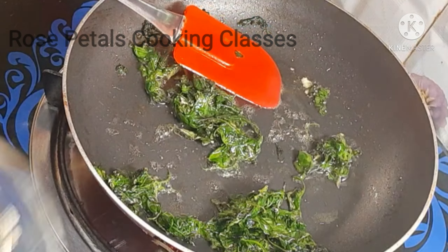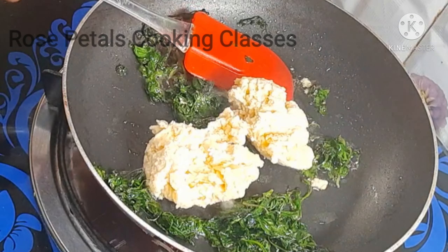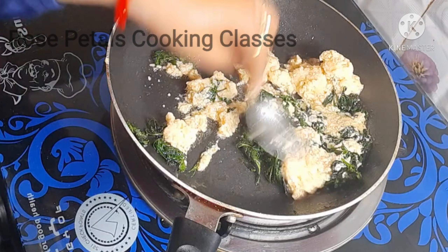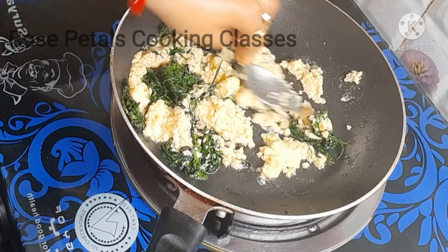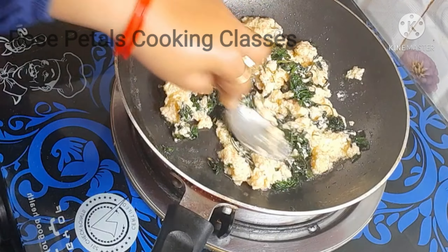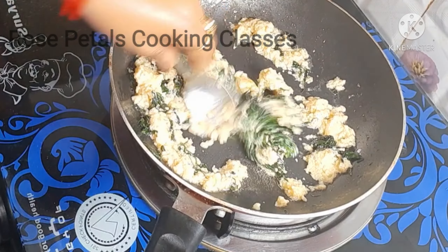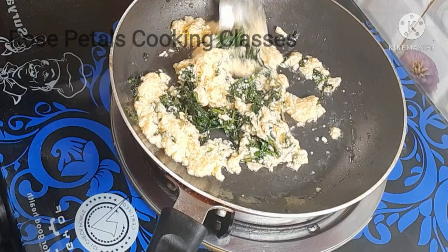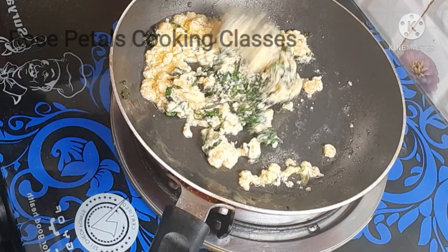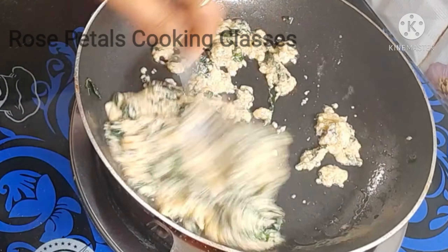This is a half cup of khoya. We add it in and mix it. Now take the khoya and make a recipe for the winter — enjoy the seasonal recipe in winter. Mix the ingredients together and keep the process on a low flame so the ingredients are evenly cooked.